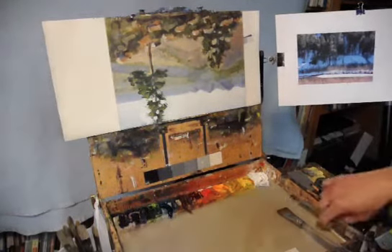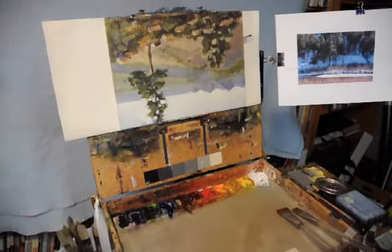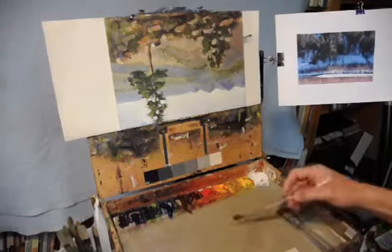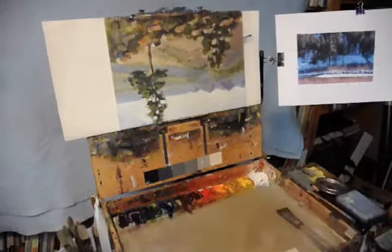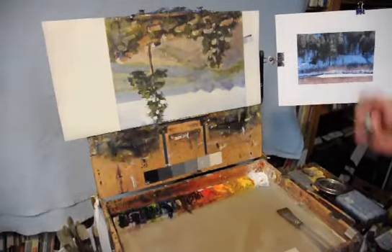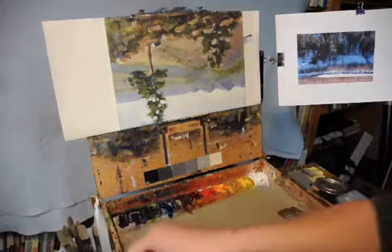This painting I'm going to do today is a late spring painting. The photograph was taken at Deckers several years ago. I just liked the blues and the warms and the cools and the greens, and I thought it would be a lot of fun to try to do that today.